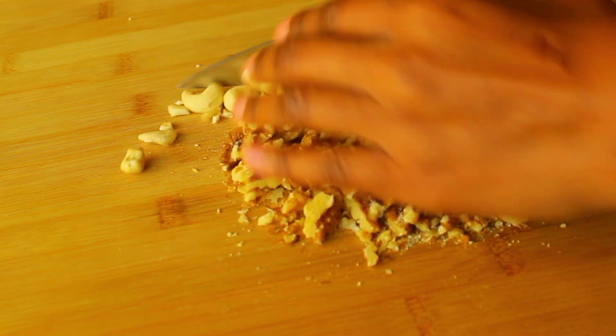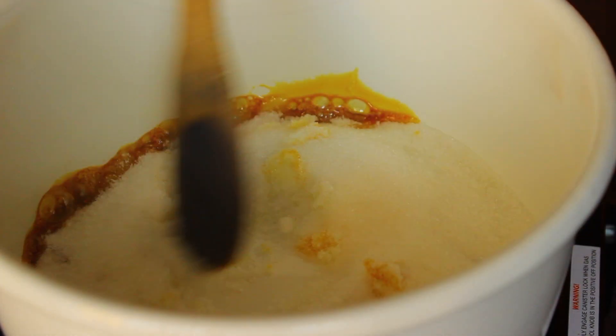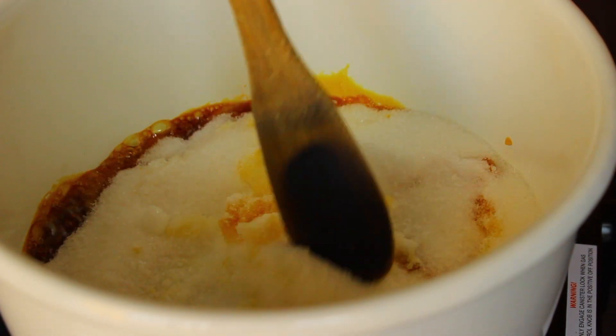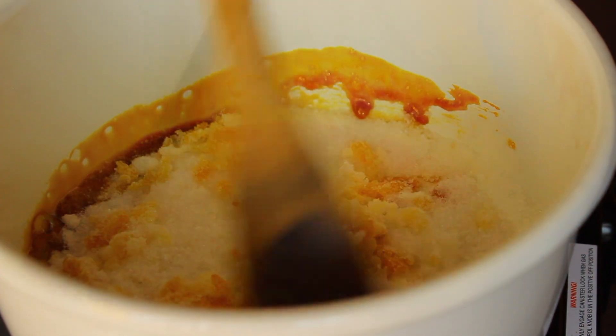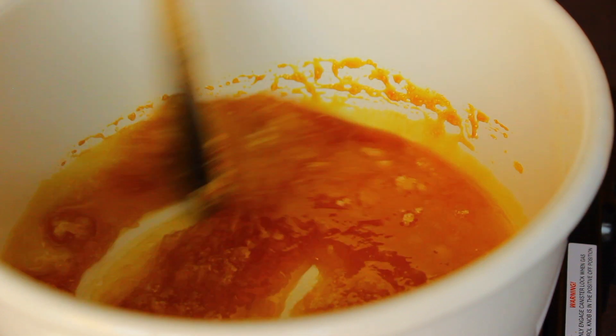Now we're going to make our caramel sauce. In a pot, caramelize some sugar — don't add anything to the sugar, just add the sugar to the pot and let it caramelize.